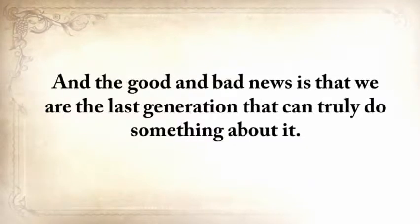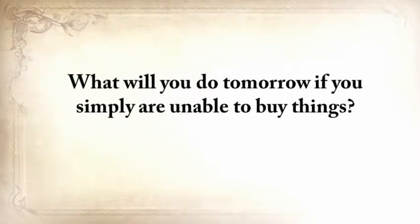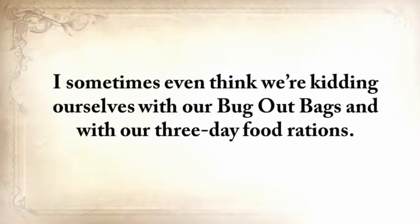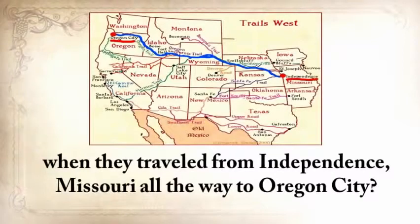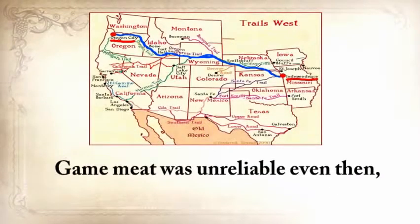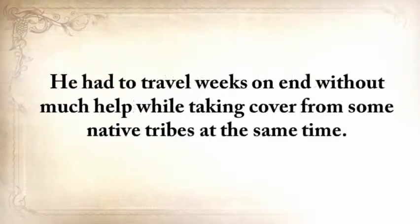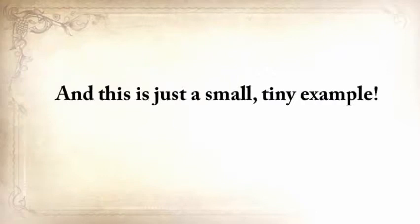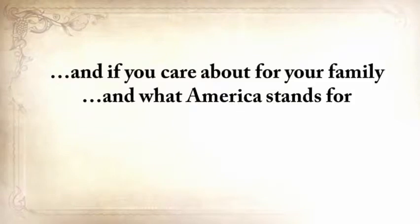We're the last generation that can truly do something about it. We no longer know how to live without refrigerators, without cars, without phones, without supermarkets. What will you do tomorrow if you simply are unable to buy things? Wouldn't we be better off looking at what the pioneers took with them when they traveled from Independence, Missouri, all the way to Oregon City? Game meat was unreliable even then, so don't think they made this five-month journey counting only on that. I know I'd stick with whatever the pioneer had with him. I don't want to see our forefathers' knowledge disappear into the darkness of time.